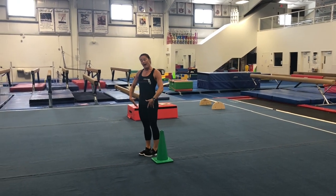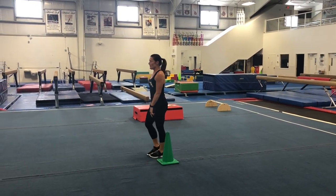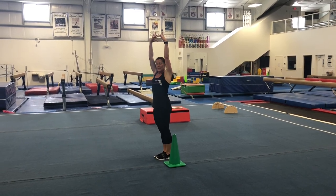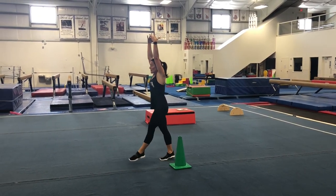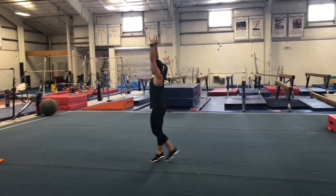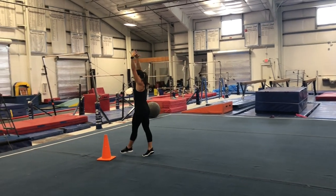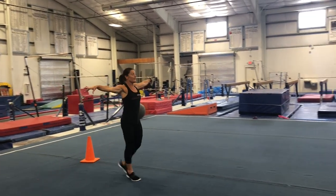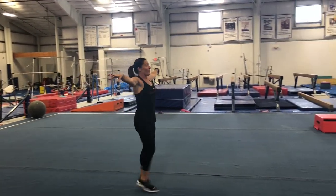Now we're going to walk in releve, or tippy toe, whatever you want to call it. Make sure our arms are up nice and tall, fingertips touching, and we're going to stretch up really tall. Pull up really tall in your tummy, no bending in your knees. Then you can try it with your arms out to the side — all the way around.